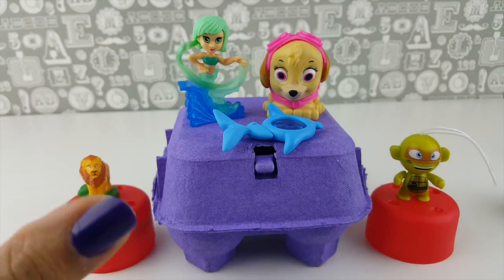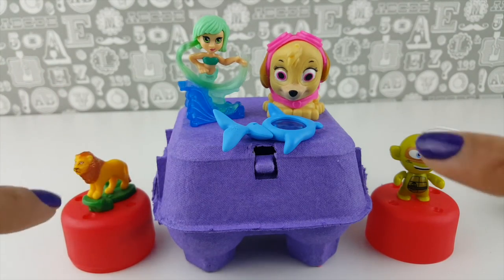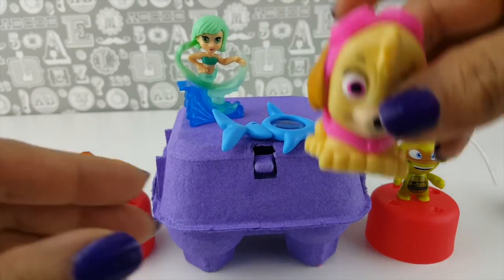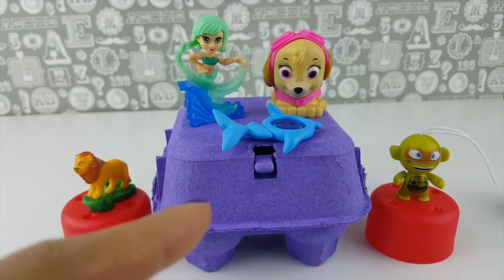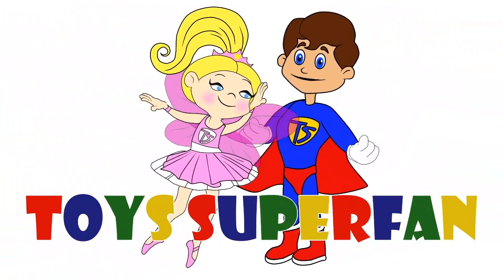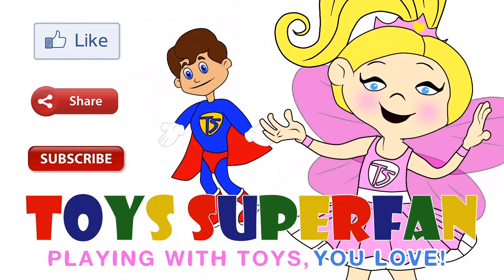Thanks so much for joining me today, my gorgeous toy super fans. I hope you enjoyed opening up these four Kinder surprise eggs with these cool toys and our super Play-Doh surprise egg, which had a mashem with our squidgy Skye from Paw Patrol. Thanks so much for joining me. Make sure you come back tomorrow — we'll be having loads more fun. Mwah! Toys super fan! Playing with toys you love! Don't forget to like, share and subscribe to our channel.